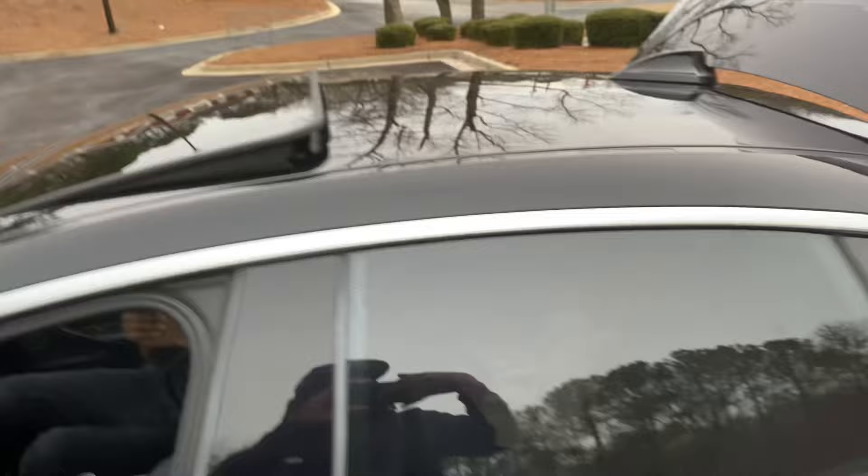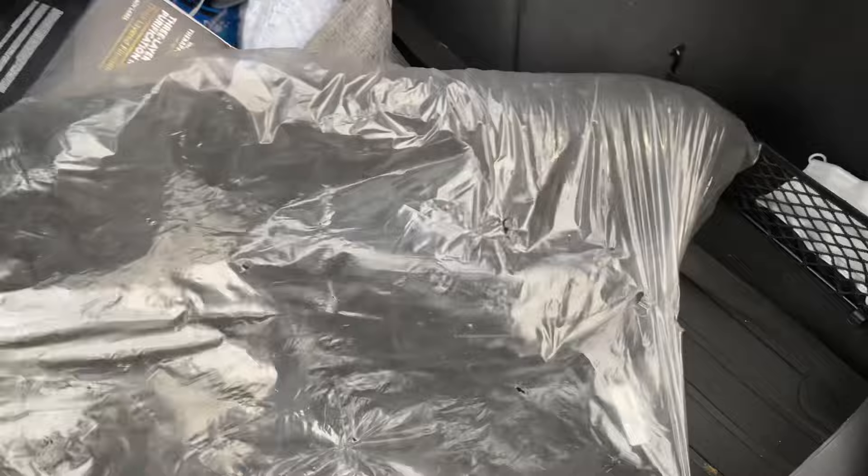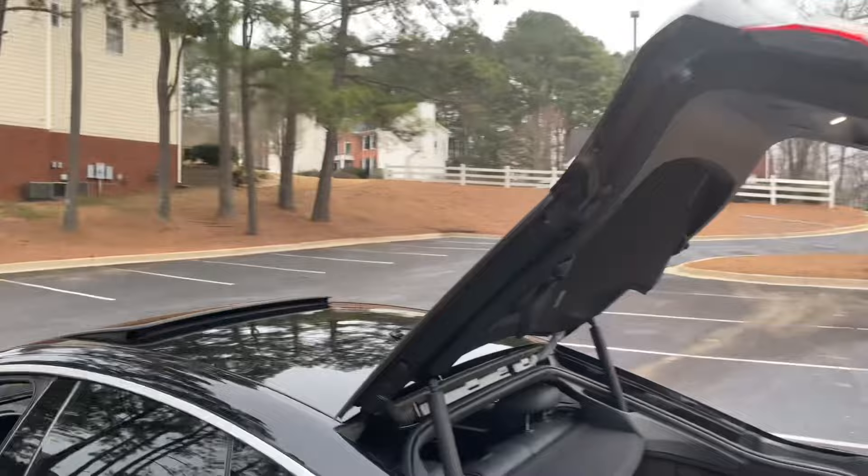You do get hella trunk space though. It's just not clean right now — I'm gonna clean the trunk once I get my grandma's stuff out of here. There's a little compartment system back here. No spare tire, no tools — these cars don't come with one. I'm gonna put a jack in there just in case.